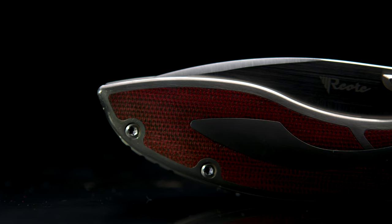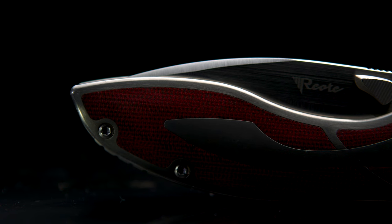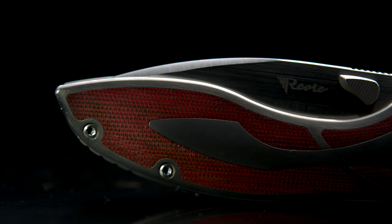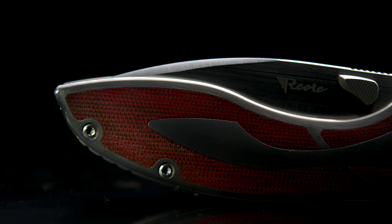Welcome back to the Fuller Fanatic channel. This upload will cover a couple different subjects at once. First, this is my overall favorite release from 2020, and if you're unfamiliar with this model, it's the Riat Iron, and it embodies all the aspects I love in a folder.